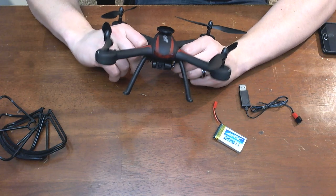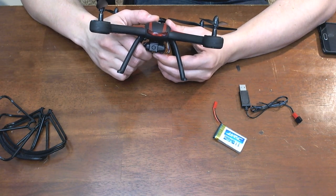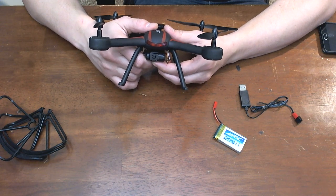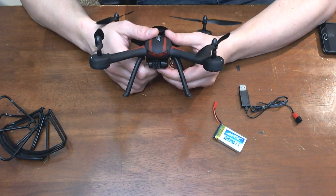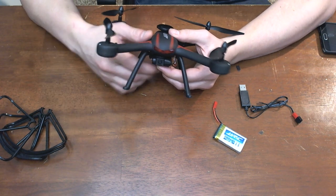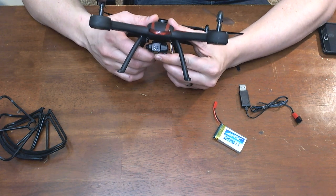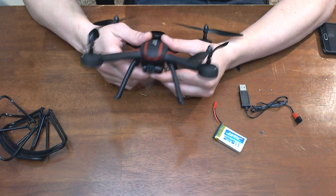I haven't had a chance to fly this a whole bunch. The camera on it was broken when I got it, so I can't really speak on it too much. I will say that the remote adjustable camera feature does work — I could tell it was moving, but I couldn't really see anything through it. I've got a replacement coming soon, and I'll get you guys some video footage.